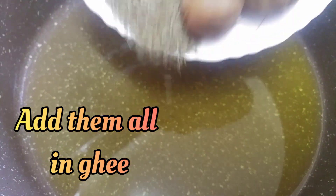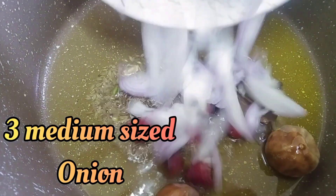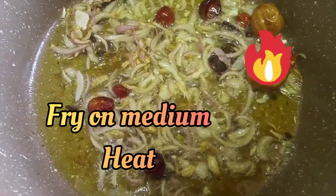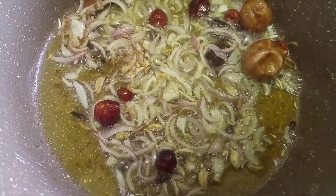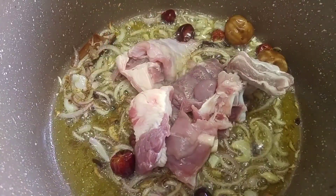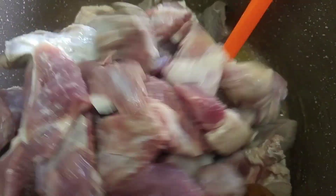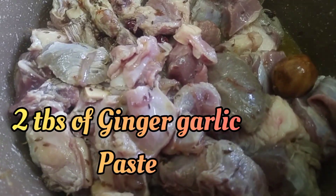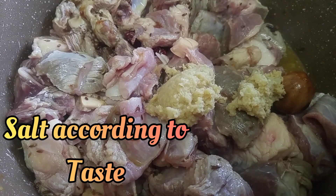Add them all in the ghee, then add three medium-sized onions and fry on medium heat. Next, add two kilograms of meat or mutton. After adding the mutton, add two tablespoons of ginger garlic paste and salt according to your taste.